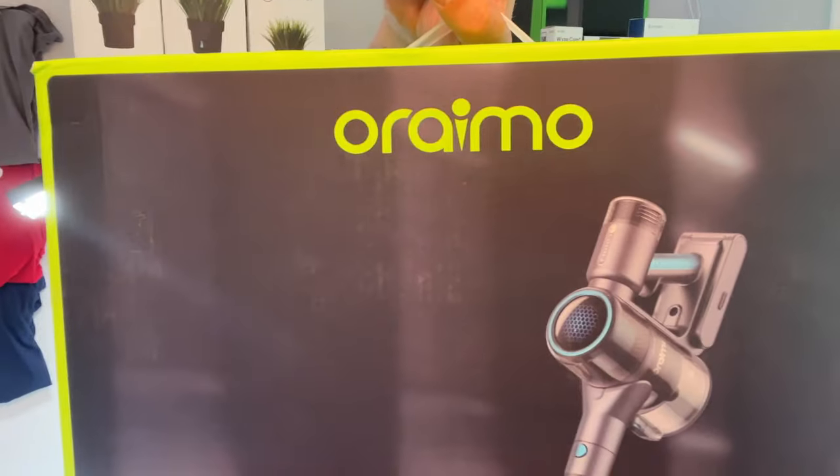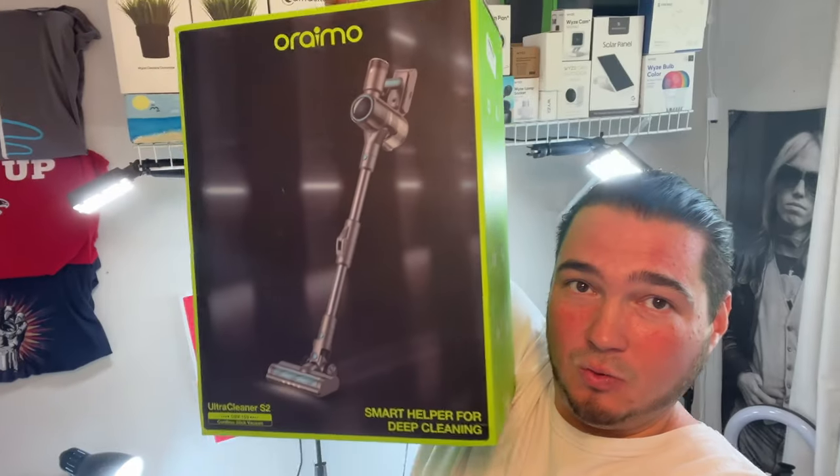A lot of you may know that my wife loves cleaning — and this isn't some joke. My wife legitimately enjoys cleaning, like looks forward to it. So today I have a new product that she'll absolutely love. Special thanks to this company for sending me their product.